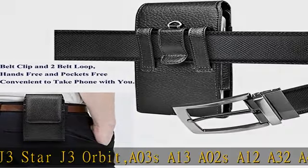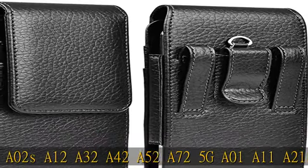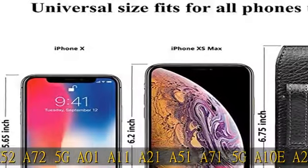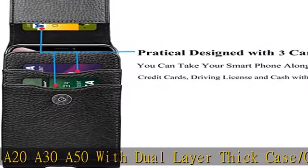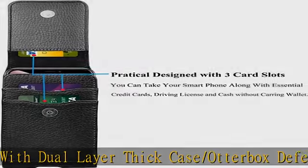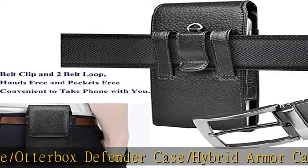The holster will protect your new phone and case from falling off when you are running and sporting. Practical design with three card slots — aside from putting your phone into the holster, you can also put cards like a business card, credit card, and driving license in the card slots. Metal button closure system — very durable and convenient, not only easy to take out and put in, but also keeps your card and smartphone safely inside the pouch.